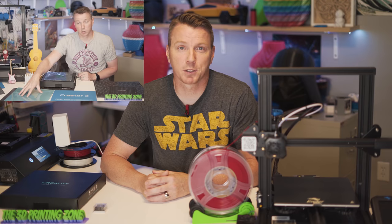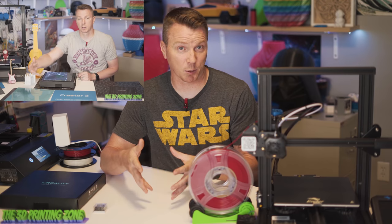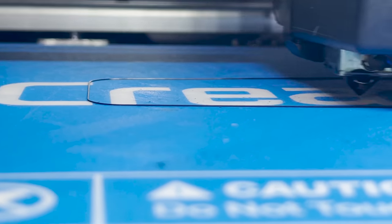Now, if you've seen some of my other videos, you've probably seen me talking about glass beds — what you can do with them, how to get things to adhere well, how to get that perfect first layer — and all of that kind of ties into what we're talking about today.